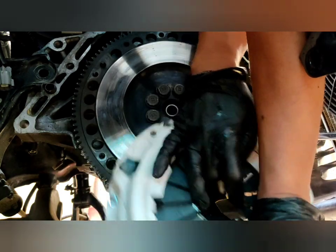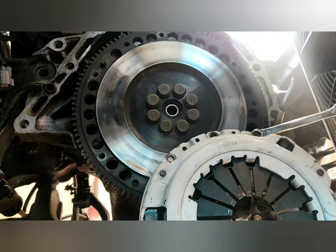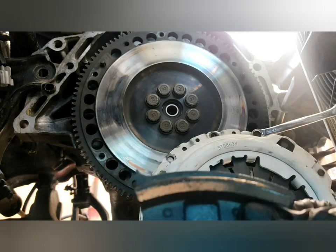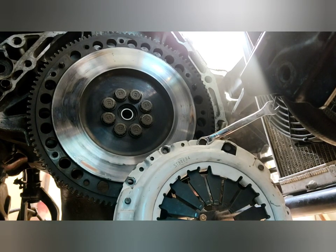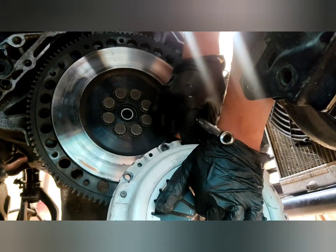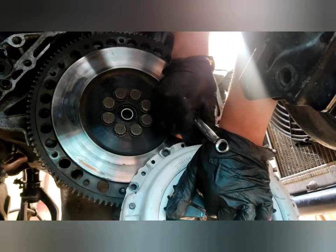Did you see that? It's pulling apart! Oh my god — something fell off! Look at this — I think this is from the pressure plate itself. No wonder it's not engaging. It's already burned. What kind of clutch are you selling, Clutch America? Oh my goodness, it's shredded into pieces!